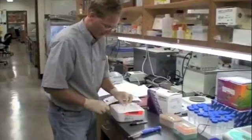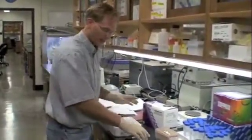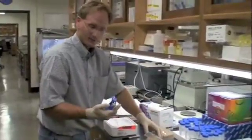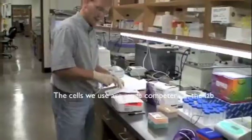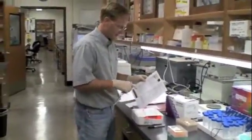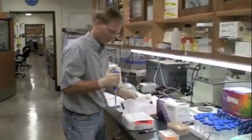I've taken the cells out from the minus 80 and they've just finished thawing. I've got ice in here — I placed water in there, so it's more of an ice bath than just straight ice. I'm following the protocol for these particular cells. These competent cells that I've ordered come with a protocol sheet from New England BioLabs — the five alpha cells.